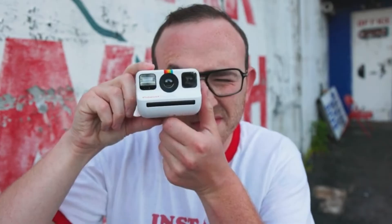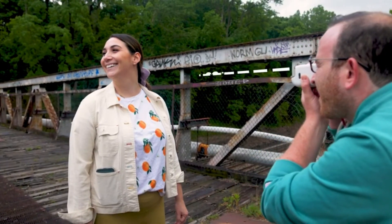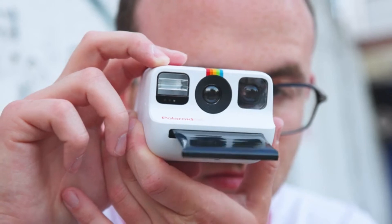Look through the viewfinder with your favorite eye and compose your shot. For the best results, try taking portraits from around 23 inches, or 60 centimeters — approximately the average human arm length — and tap that red shutter button. Here comes the picture. This is exciting, we love this.